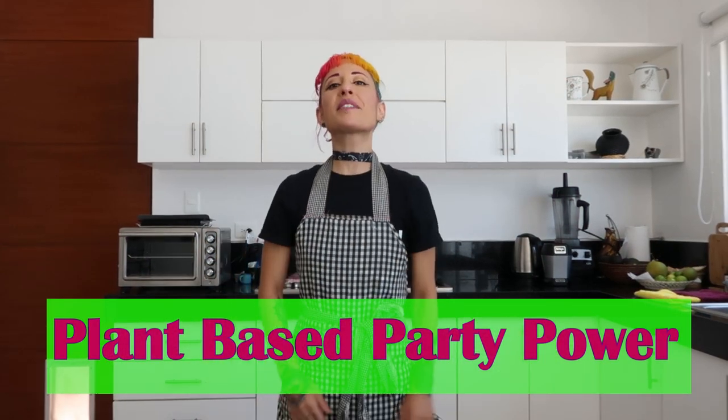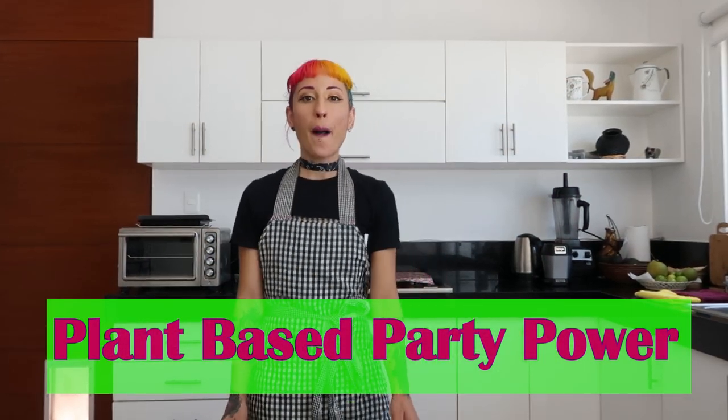Hello and welcome to Plant-Based Body Powers Kitchen Tutorial. My goal is to make you fall in love with making your own food because it's good for you, it tastes delicious, it makes you save money, and allows you to express your creativity.